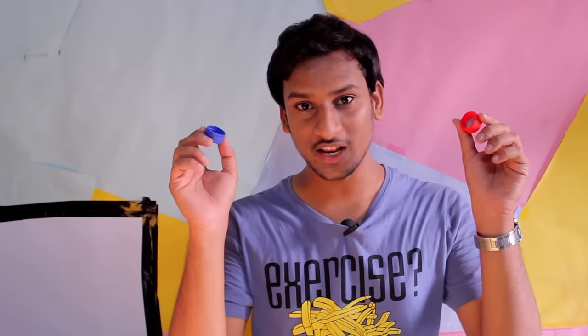What's up everybody! Today I'm going to show you how to make a mobile stand using bottle caps. So let's get started.